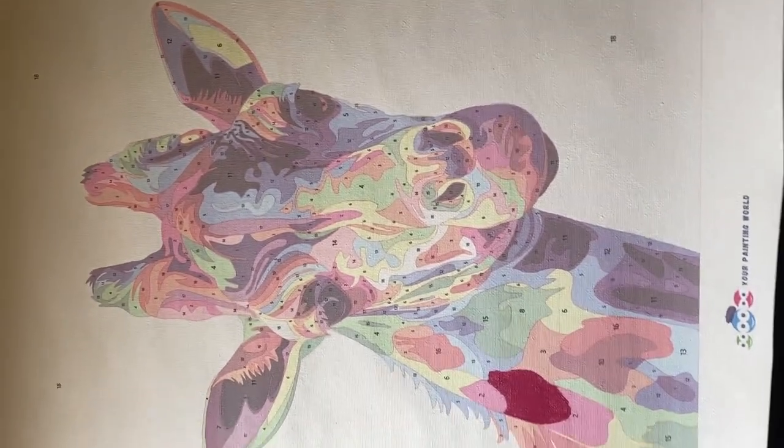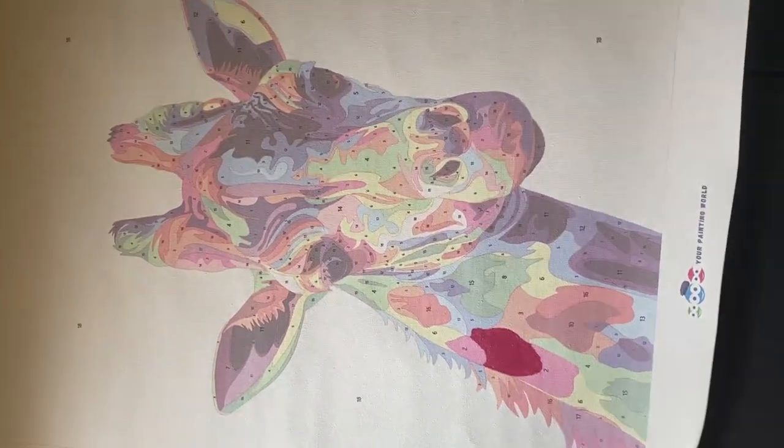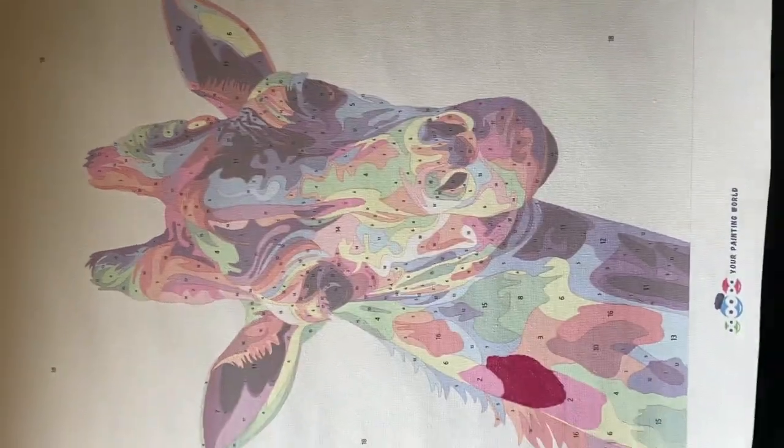I did an unboxing yesterday of a giraffe, and this is how far I got on him. I'm taking it really slow because this is my first time doing a paint by numbers. Let me turn on some light here — oh, it's not plugged in.